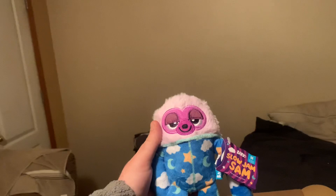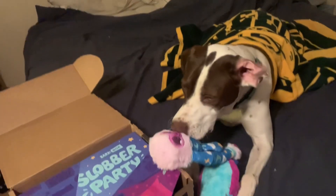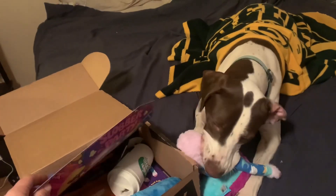And then he got a Slow Jam Sam. Let's see what he thinks about Slow Jam Sam. Go ahead and get a hold of Slow Jam Sam as well.